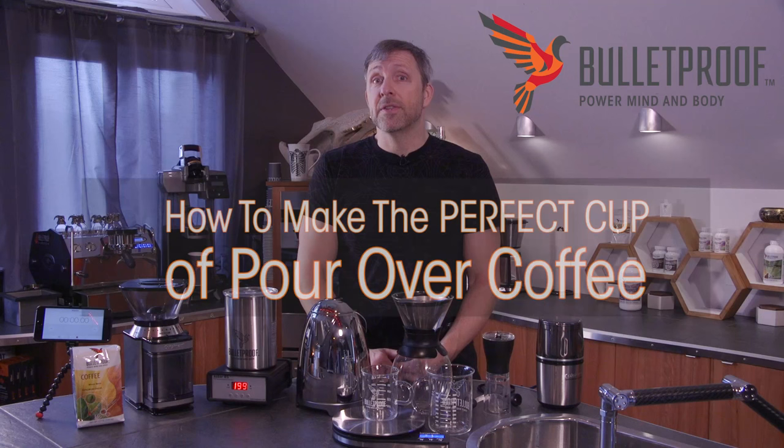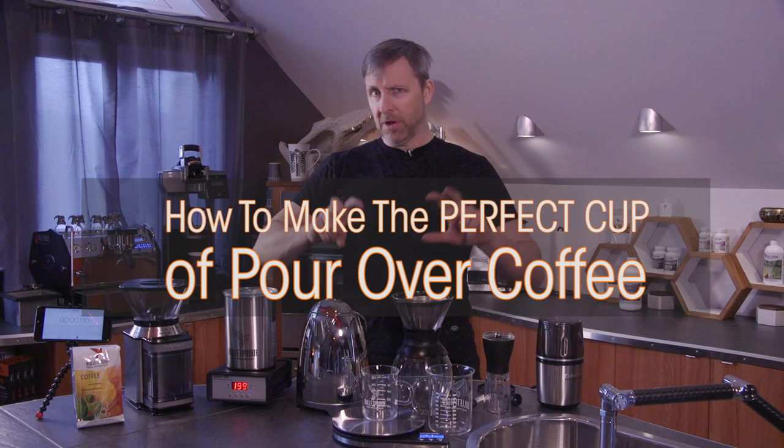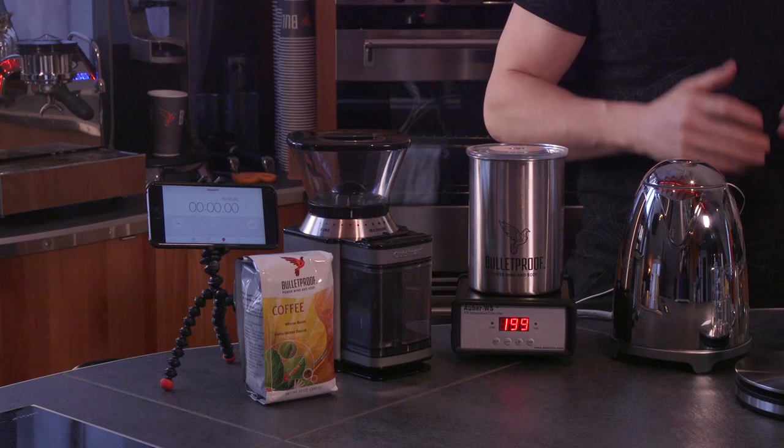One of the simplest things you can do to make really good coffee at home without a lot of equipment is to do pour over coffee. Here I'm going to walk you through the equipment you actually need versus the optimal perfect equipment, and tell you how to make the perfect cup of coffee.